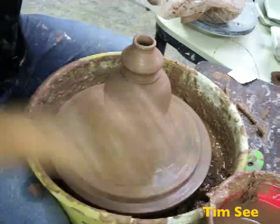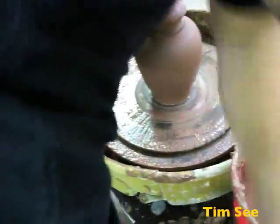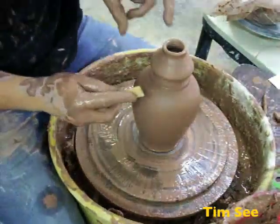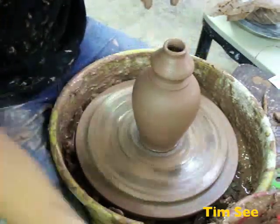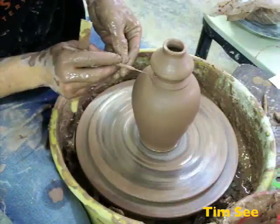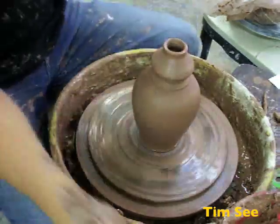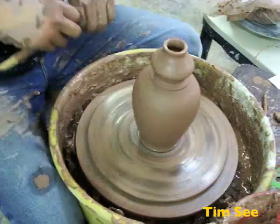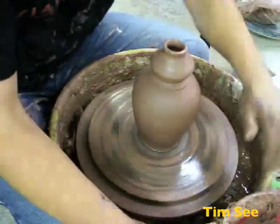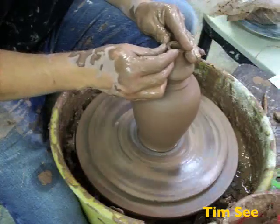Right here on the lid is going to be where it gets cut. Make sure I can see that. I'm not going to cut it yet, but it'll get cut there. This part is going to be the lid and it's going to fit down into the hole that that cut makes. And if this all works right, it ends up being a quick and easy lid.